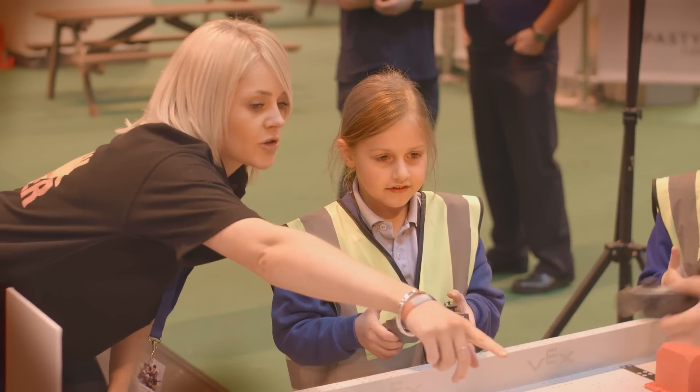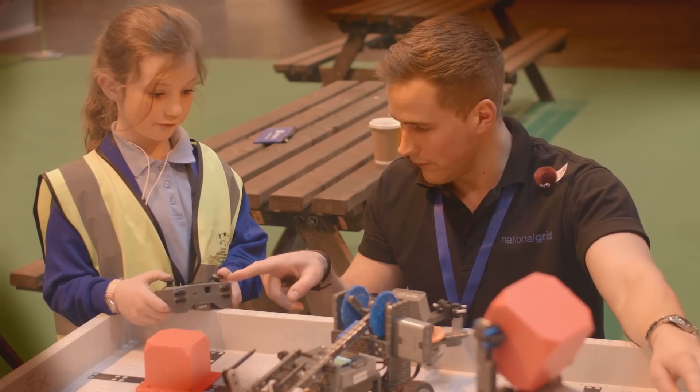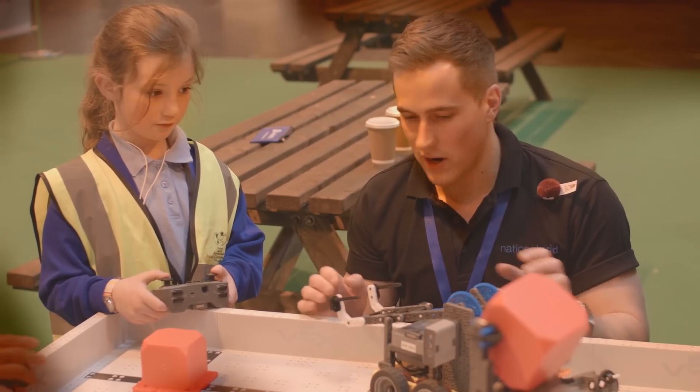The VEX IQ design system takes everything that's fantastic about the VEX EDR metal product and takes it down to a younger age group, so it allows students from as young as six or seven to build robots using the tool-less design system, program using the intuitive software, and ultimately also drive the robots around with the remote controls. That's one of the great things about the VEX IQ system — it works for young students.